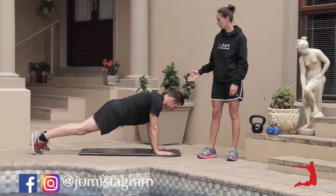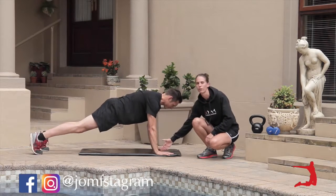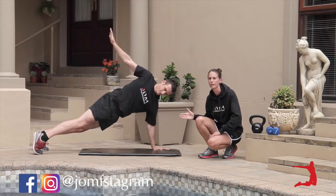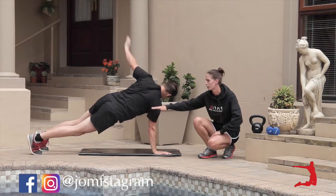What I want you to do is to make sure that you are keeping the shoulder, elbow, and wrist in line so that you have that stability over there. I want you to keep the hips nice and low.